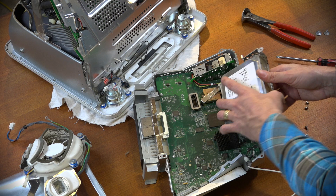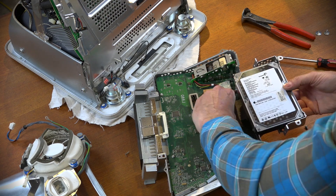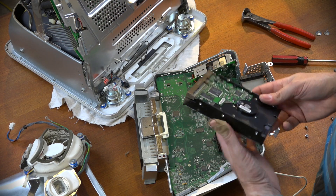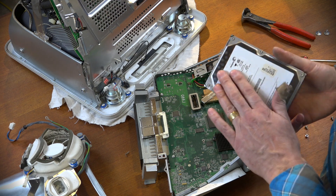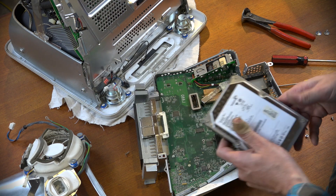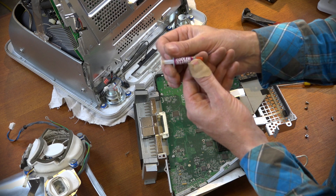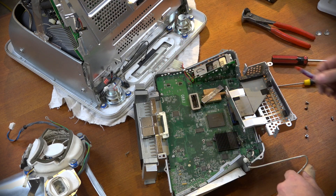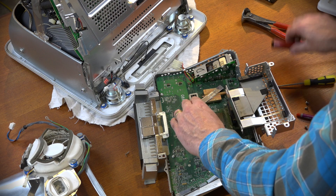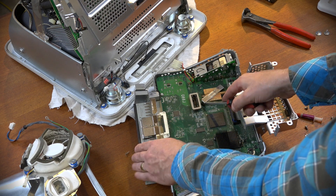To get the hard drive out we take the little caddy apart and unplug it. I'll package this up and get it back to the owner so he can put it in an enclosure and grab all his data. Now for the heat sink - there are clips on the back to unclip it. Note to self: undo all the screws first before trying to pry the heat pipe off.